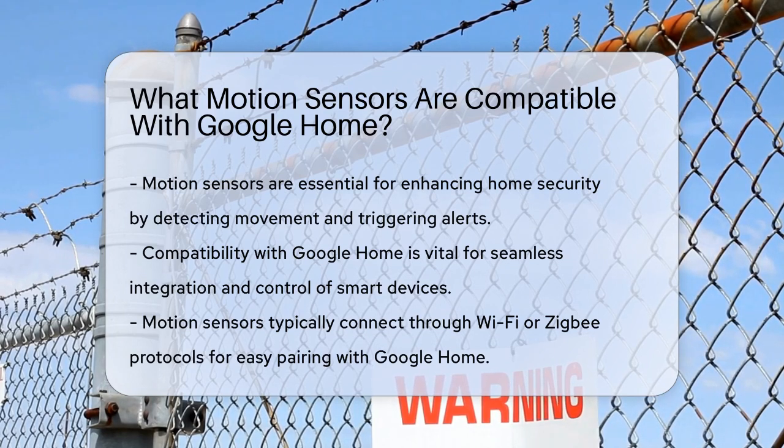These devices typically connect via Wi-Fi or Zigbee protocols. Sensors that utilize these technologies allow for easy pairing with the Google Home ecosystem.